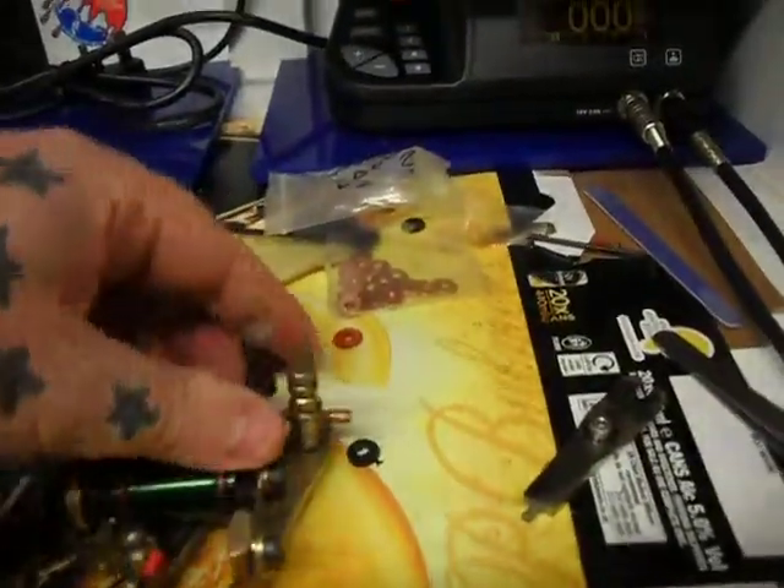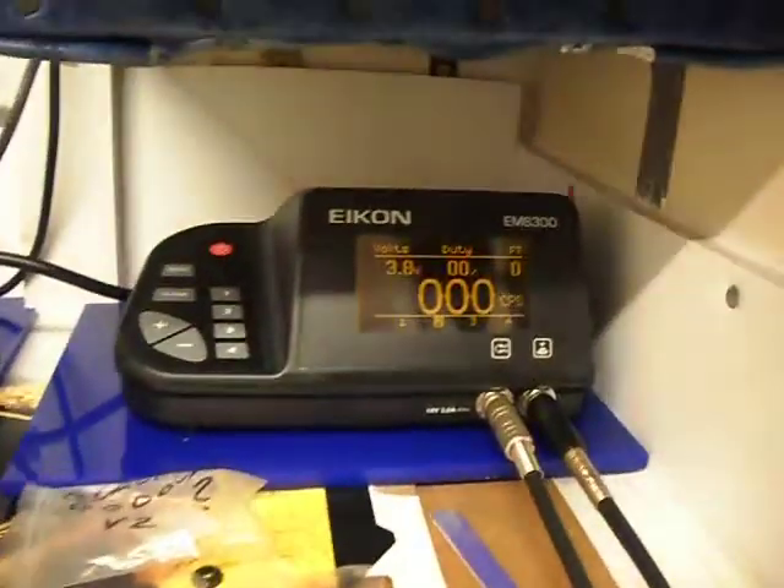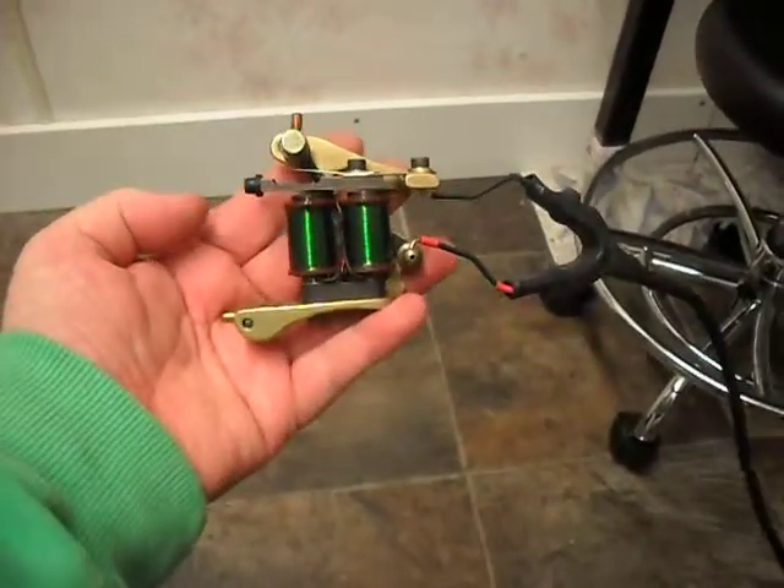As I keep saying, because these are Wesley 8 variety coils, you only need to go up a slight bit to make a huge difference. We've just gone up to 3.8 volts and now there's no give at all.